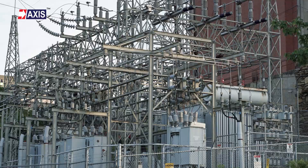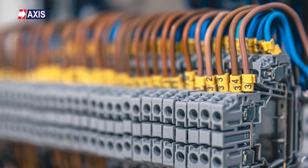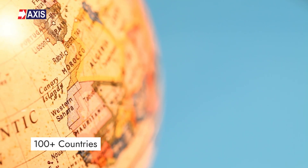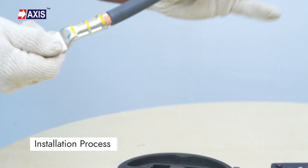You will find AXIS lugs installed in solar plants, substations, transformers, control panels, switch gears, and many more electrical facilities in over 100 countries. Let's start with the installation process.